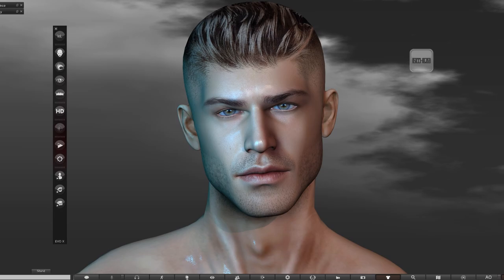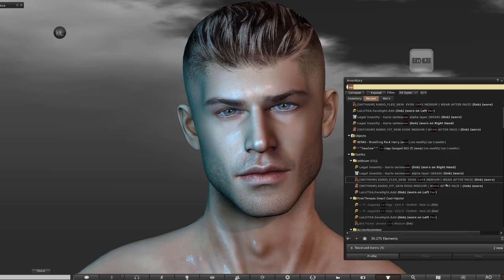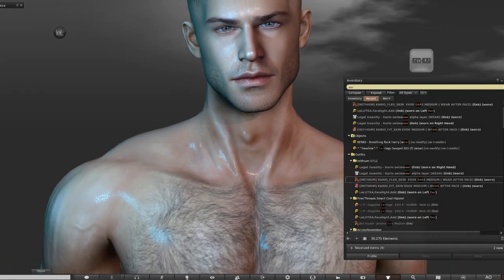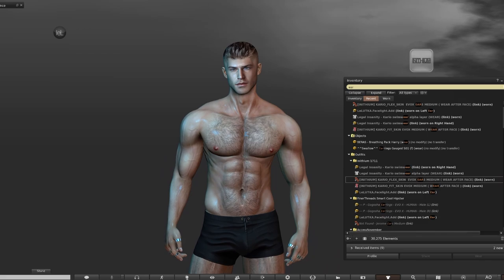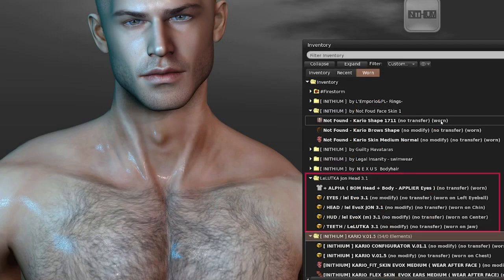You can see I've already added the new Lelutka John head. You can, of course, just wear your current head with this body — whether that's Skyler, Ford, Aeon, Jen, Luka, Paxton — any of the heads are compatible. But we are excited about this new one from Lelutka, which has a very distinctive and striking look and it can be shaped very easily to look mature or youthful. From the John head pack, I've got the eyes, head, teeth and head attached.